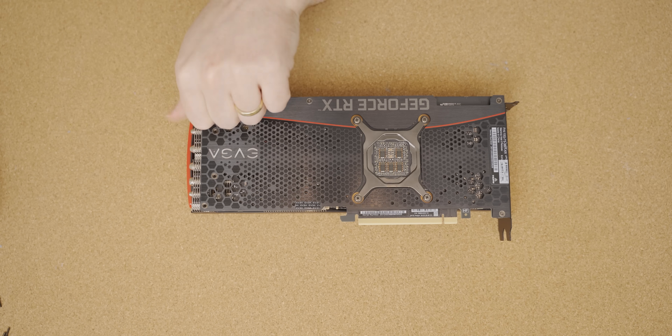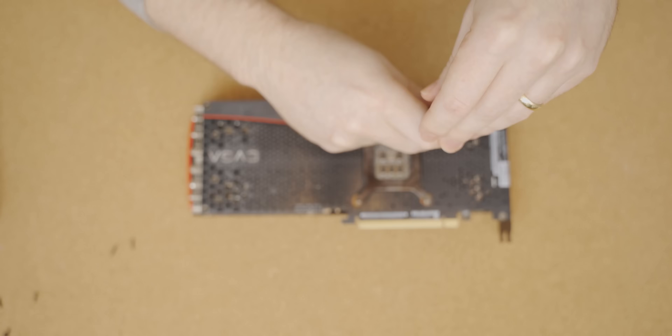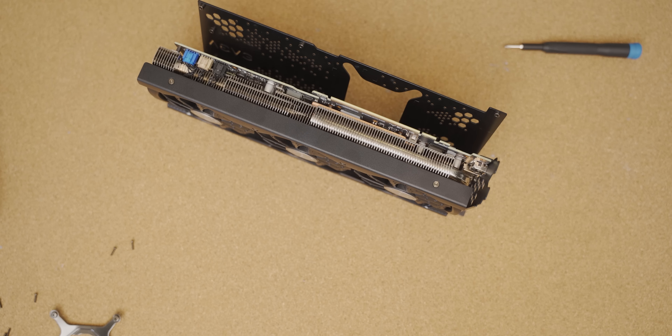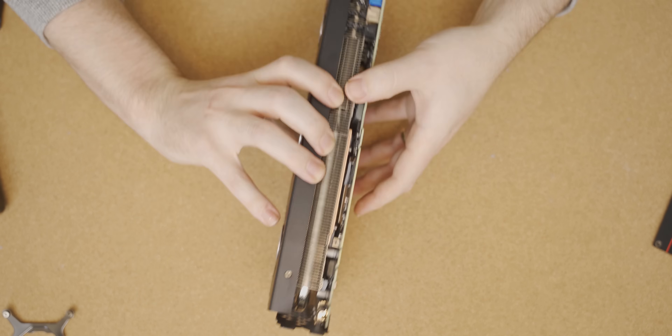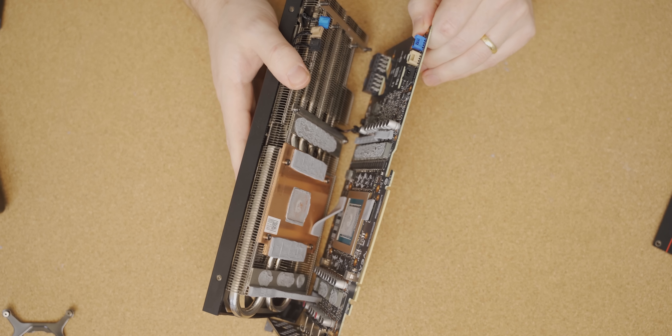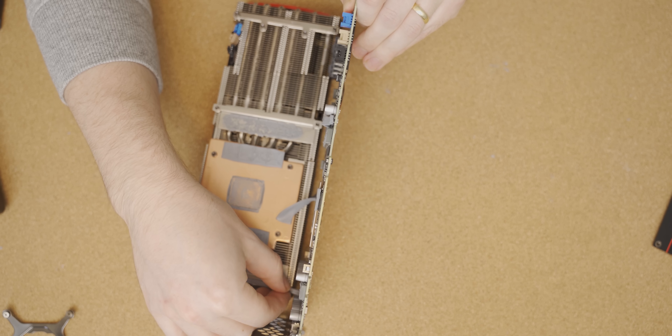It all started yesterday when I received my tube of liquid metal from Neo — thank you very much for that. After I received the liquid metal, I tore down my shiny EVGA RTX 3080 XC3. In the process of tearing it down, it was actually quite difficult because there are so many thermal pads and thermal putties that stick quite hard. After pulling quite a bit, the cooler did come off the GPU, but unfortunately I did seem to damage a couple of the thermal pads that were on the cooler — although they seemed okay, so I thought I could reuse them.